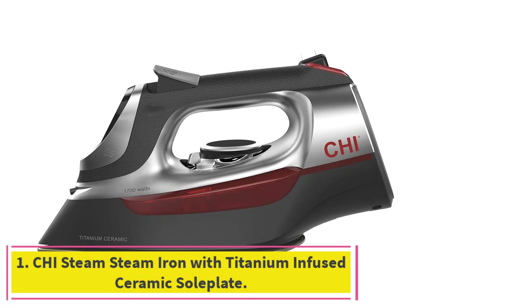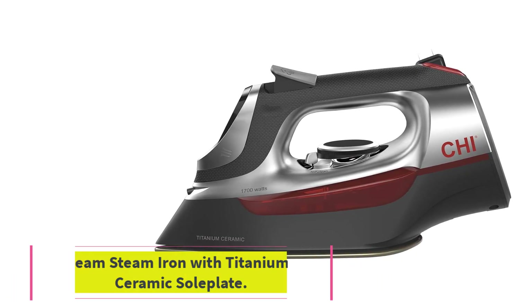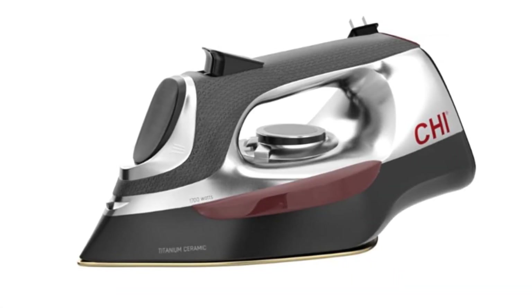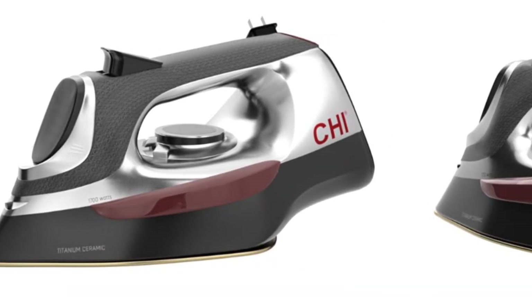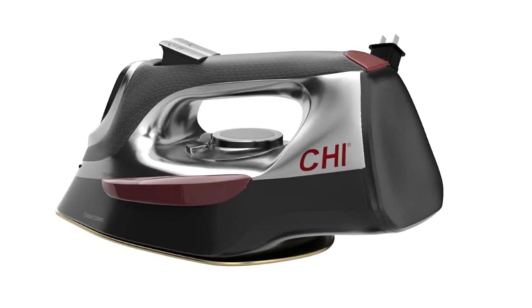Starting at number 1: the CHI Steam Iron with Titanium Infused Ceramic Soleplate. You may be familiar with the CHI brand from its curling irons, hair straighteners, curling wands, and more. What CHI has done for hair they are now doing for what you wear.